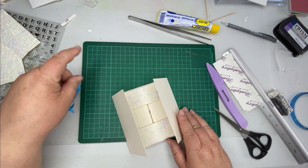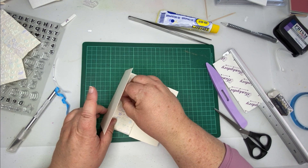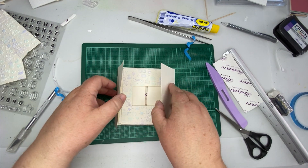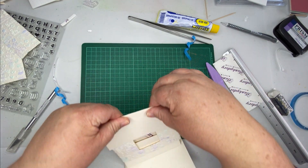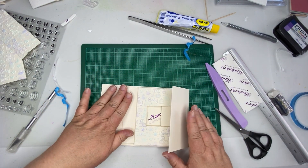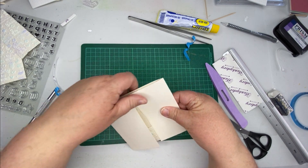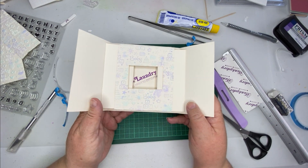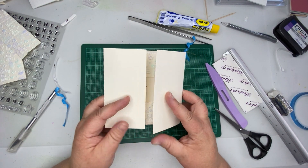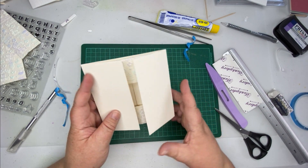When you're happy that they're lined up, you can take out the blue tape, give it a bit of a press, then give it a really good press. Then when you slide it open - okay, look! When the person opens the card their secret message can be seen.